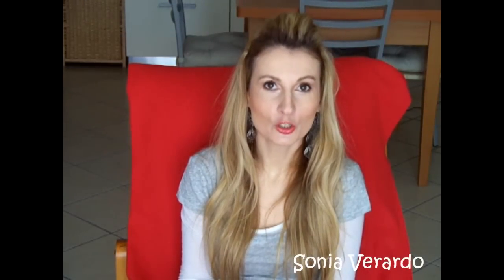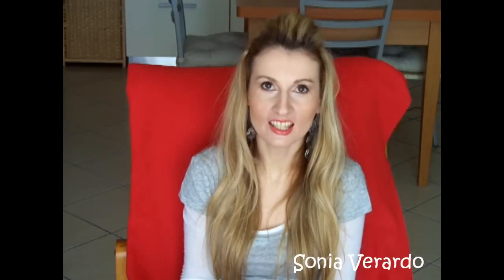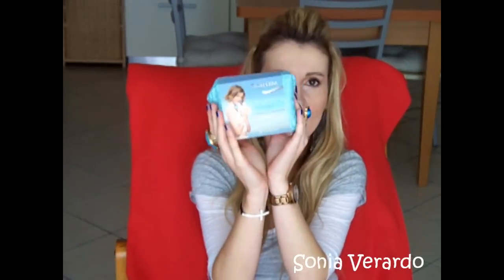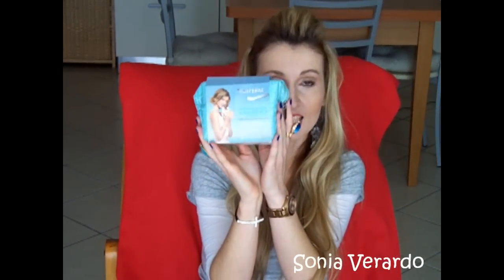Hi guys, in today's video I'm going to review products that I have been loving and that I have been bringing with me whenever I'm traveling. I'm talking about Biotherm AquaSource products, and as you can see they are in travel size. I did repurchase this travel kit, so I had my chance to use the products and form my opinions. I bought this Biotherm little kit at my local Douglas beauty store, but I believe you can get it in Sephora too, and it was 12 euros, which is an amazing price.